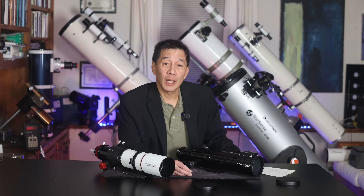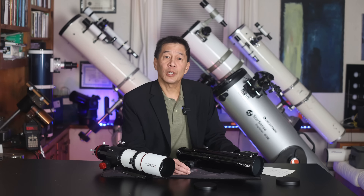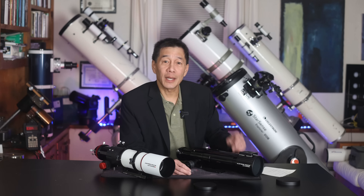So there you have it — a look at both versions of the Astro-Tech AT72. I hope this video has helped you decide if one of these is right for you. Thanks for watching, and I'll see you soon.